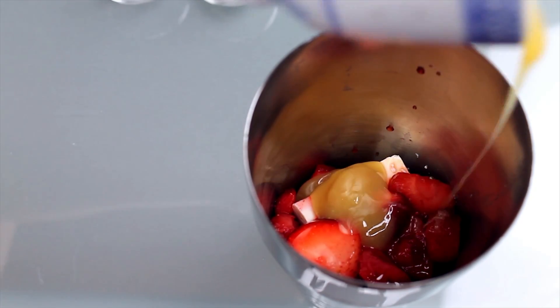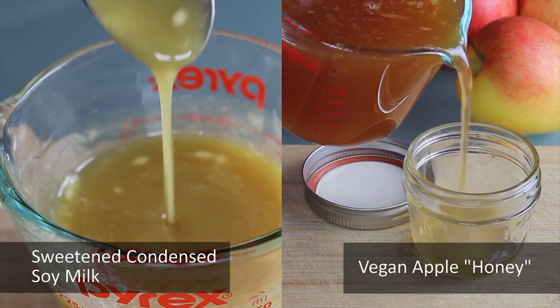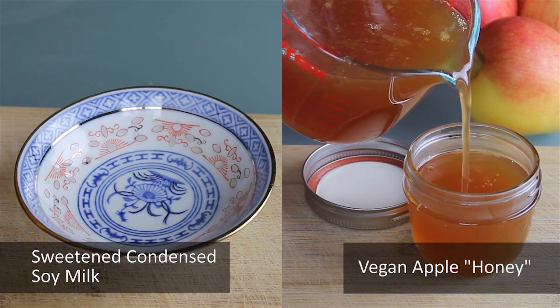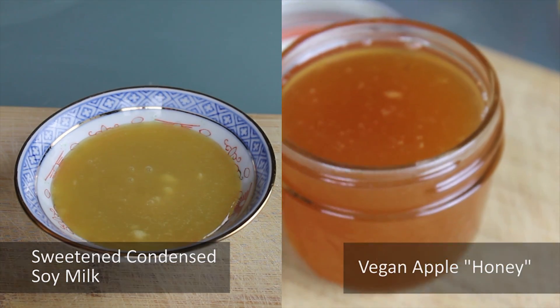You can use other liquid sweeteners as well, like agave, maple syrup, or vegan apple honey. Check out these two links for the recipes for condensed soy milk and vegan apple honey, or check the description box below. Condensed soy milk will give you a milkier flavour though, which I love.